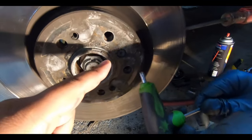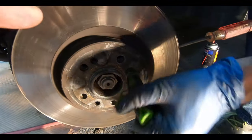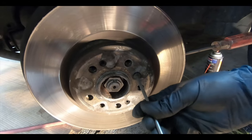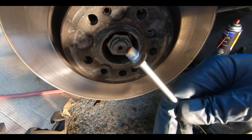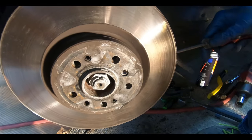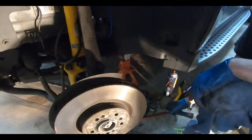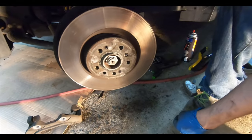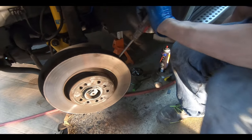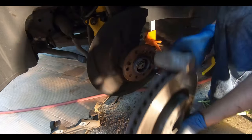With the caliper bracket off, you now have to remove the rotor retainer screw — it's a T30 Torx. This can be a real pain because it could be rusted in. We usually put a little anti-seize on it to prevent that. It had some Loctite on it from the dealer, so you might need a little heat to get it off — you don't want to round it out. Once that's out, the rotor should come off, though it may be a little rusty around the hub. Slowly tap it around with a hammer and it'll free up.